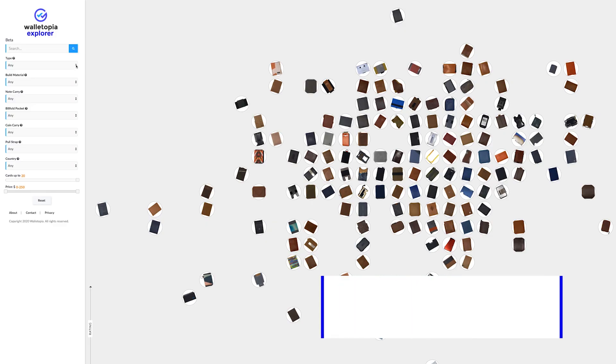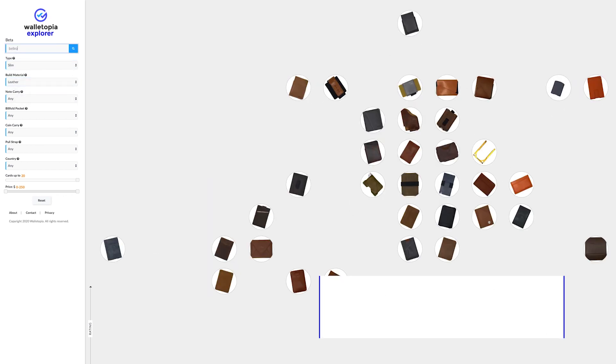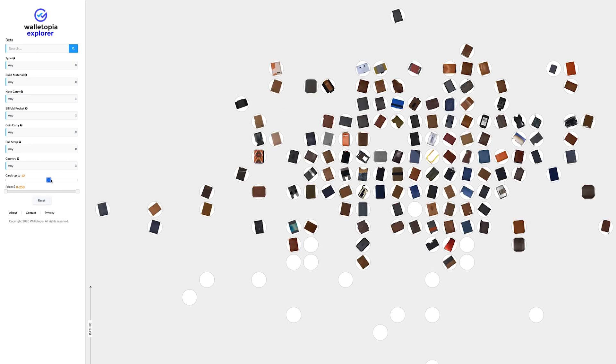Welcome to Walletopia. If you've been trying to figure out the best wallet for your needs, go to our new site, explore.walletopia.info. It's interactive, it has drill-down filters, all kinds of things that will help you find the wallet you want next.